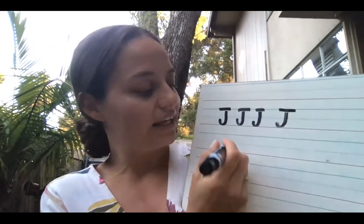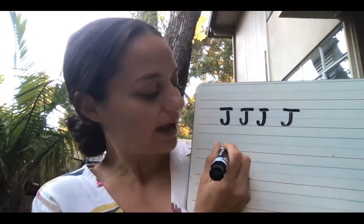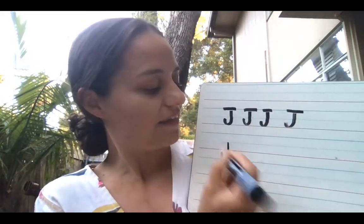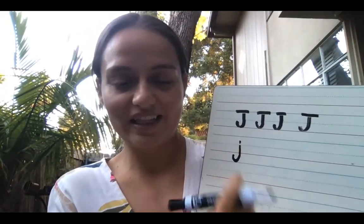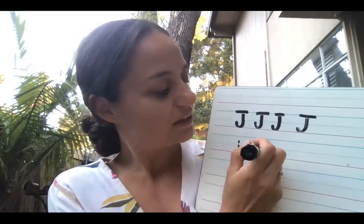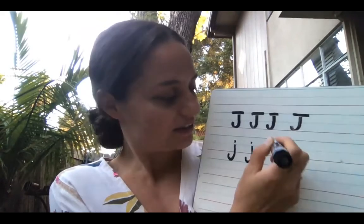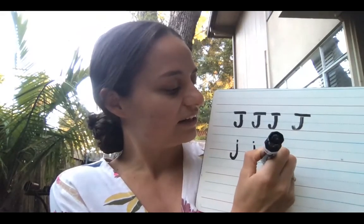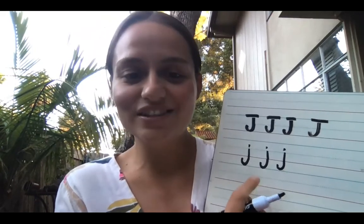Now for our lowercase j, it's a hanging letter, remember? So we start at the middle and then we're gonna go past the bottom line and then do our hook. See how it hangs? And then we add our little dot. Start at the middle, pass the bottom, hook, dot. Long line, hook, little dot. Okay, now it's your turn to practice.